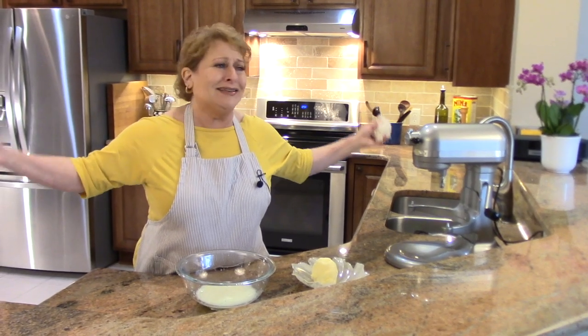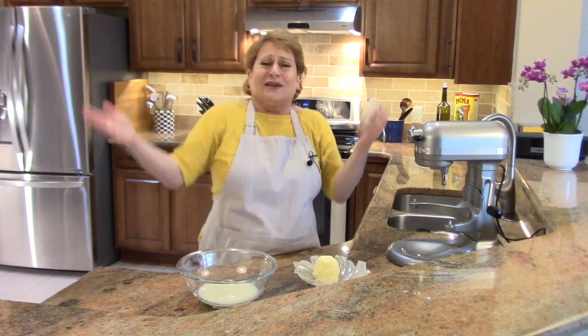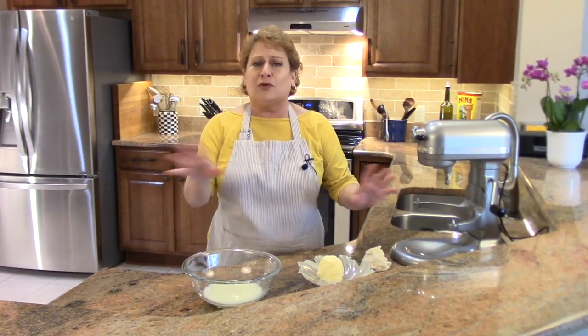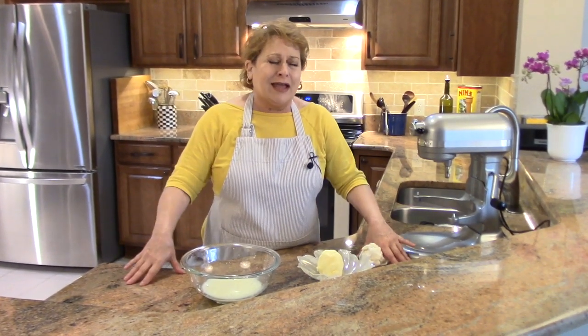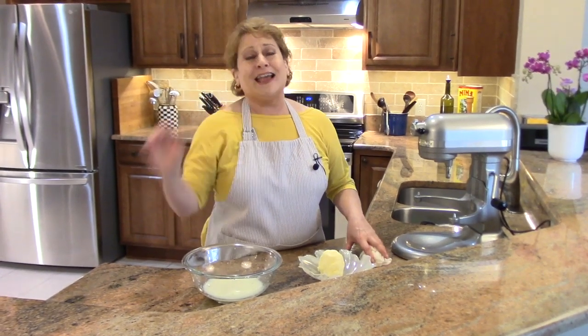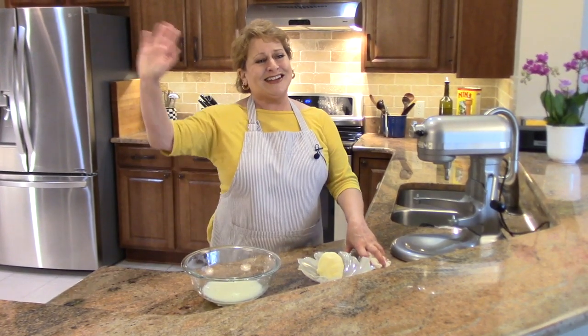And that's it. How easy — butter! Who knew you could do it? And when you bring this to people's houses or you tell them 'I made butter' with the bread or whatever, it's like you created a little magic act. So have fun with it. Thank you so much for watching and catch you next time.